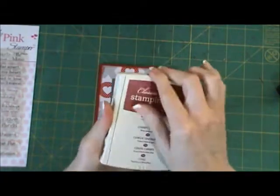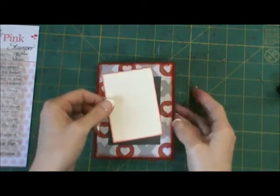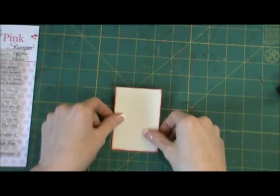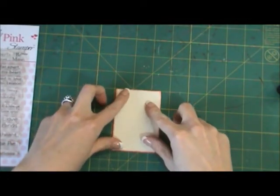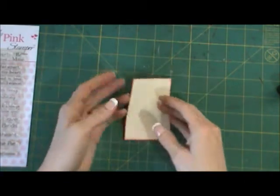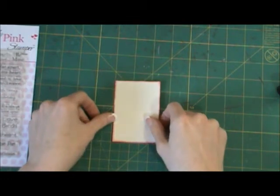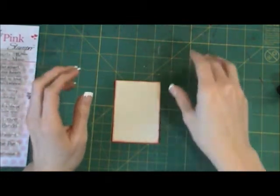I'm going to do my stamping first before I glue it down. It's just a good idea to do that just in case you mess up — you can always flip your paper over or grab another piece. If you glue it down, it makes it a little bit more difficult.